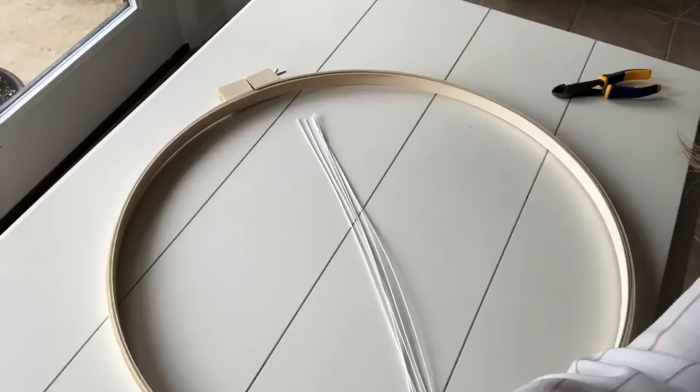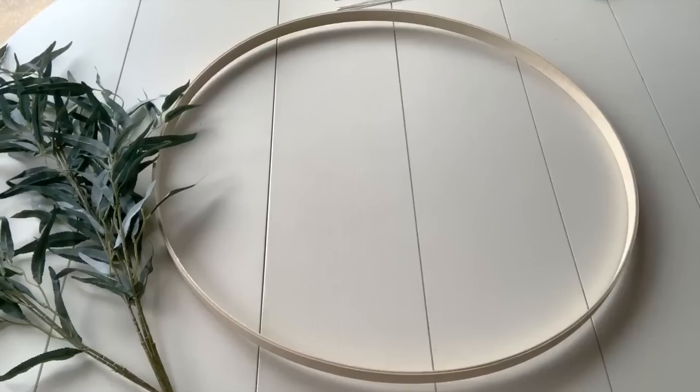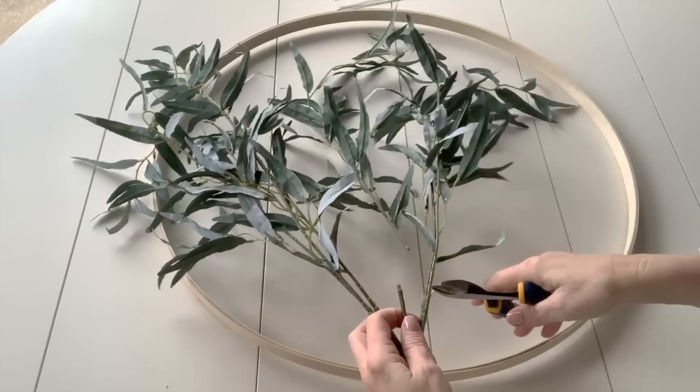You want to take the hoops apart and just use the inside of the hoop. Now I'm ready to add the eucalyptus — that's the first thing I'm going to do. This one came in a bundle, so I'm going to snip just a few of them off and begin adding them to the hoop.